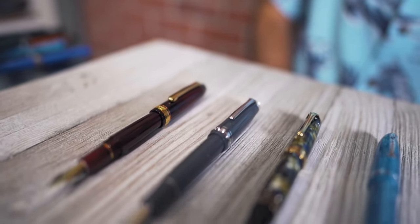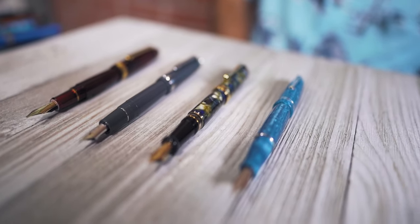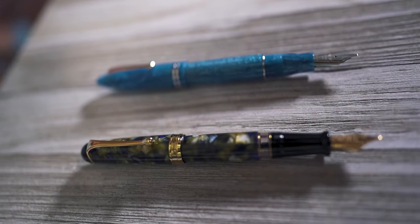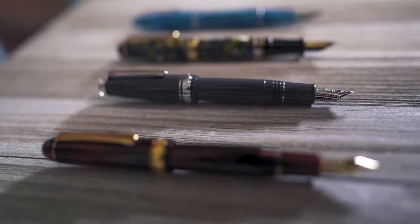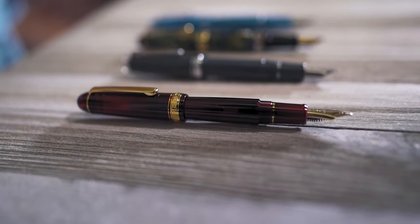At $200 and up, take a look at the Leonardo Oficina fountain pens, Sailor's 21-karat gold music nib on a 1911 large or Progear standard, an Aurora 88 or Optima, or a Platinum 3776 Century music nib. I own and write with stub nibs from each of these price categories and can honestly say that there's a place for all of these pens in my collection.